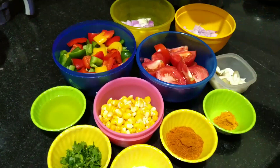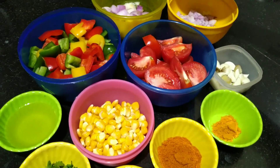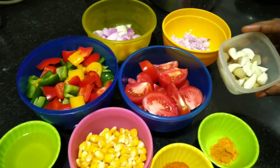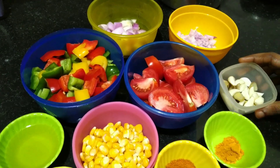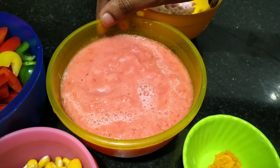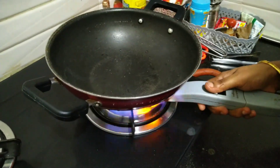We will take tomatoes, medium-sized onion, ginger and garlic, put all of them together and mix well to make a nice paste.